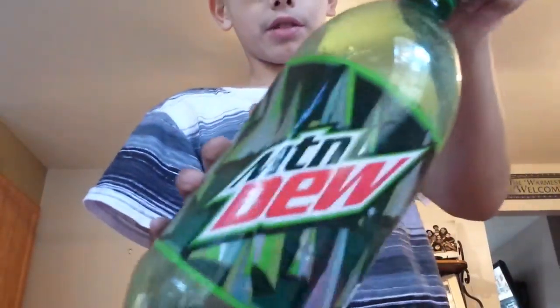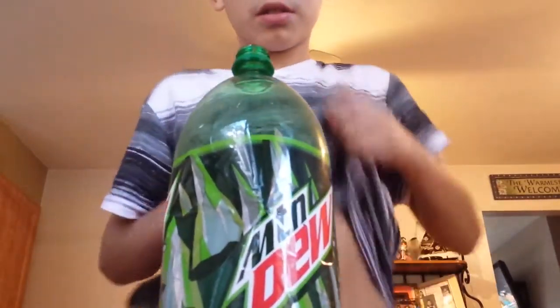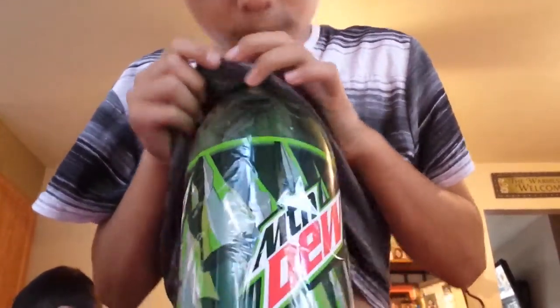Okay, I got a little water bottle. This is what you're going to need. This experiment is called Weather in a Bottle.